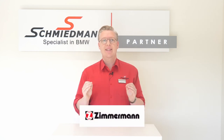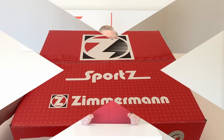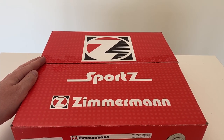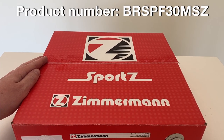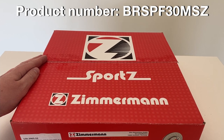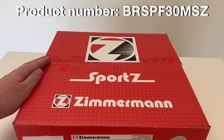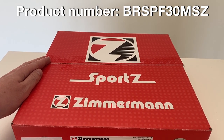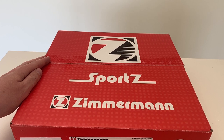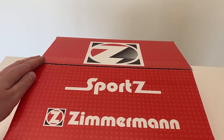Zimmermann brake discs are made in Germany and engineered for performance. Here we have it, the Sport Z brake disc — the 340 by 30 millimeter brake disc from Zimmermann for the BMW F20 1 Series and F30 3 Series and many more. Of course, Schmidmann delivers Zimmermann brake discs for almost any BMW out there.